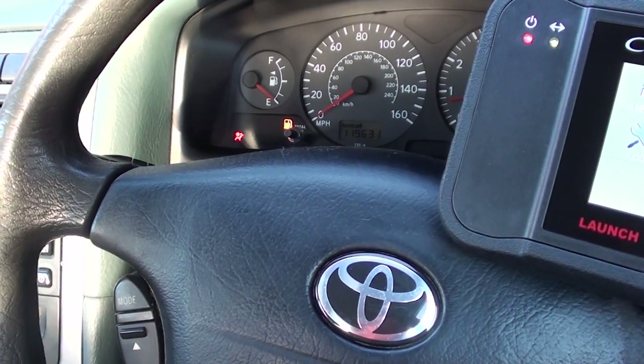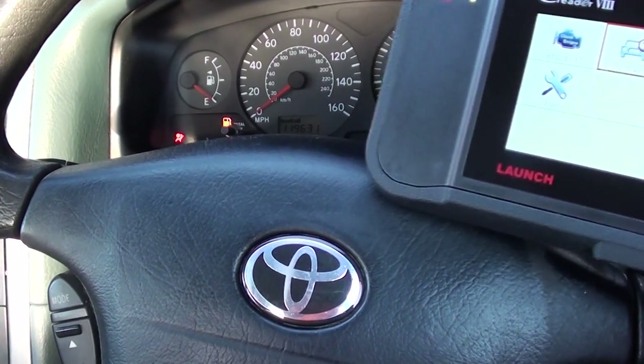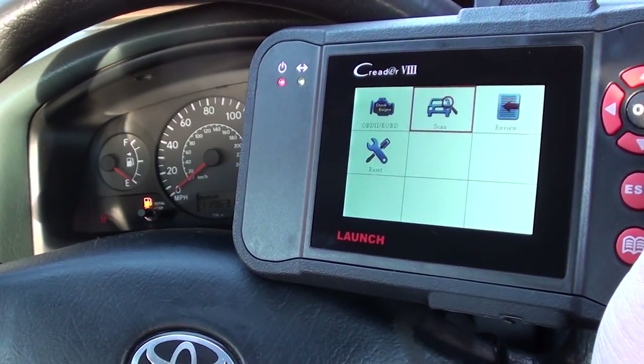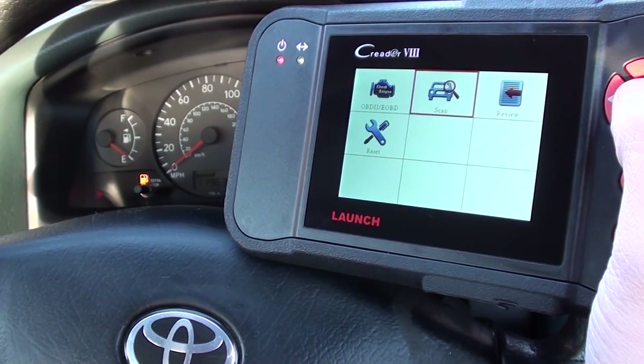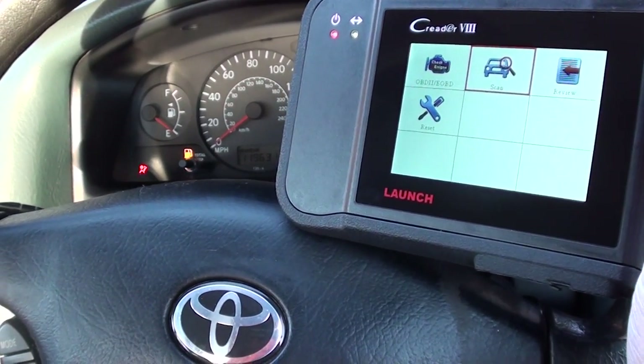We noticed this fault a few days ago and we have since fixed it. I'm going to show you what the fault is just in a second. I also use this diagnostic tool, which is the Launch VIII, to actually reset the airbag light from our dashboard. It's a Toyota Avensis 2001, but it will work on lots of other Toyotas as well.